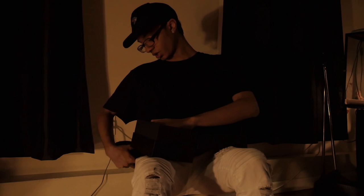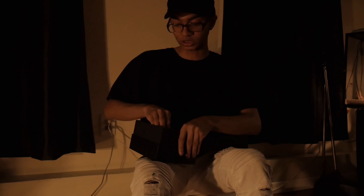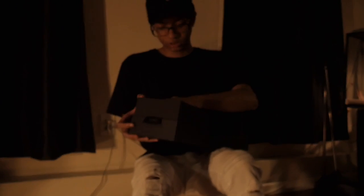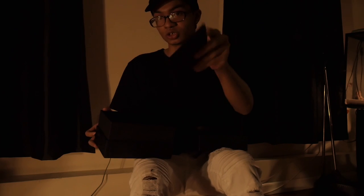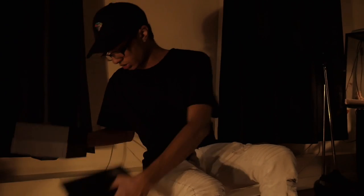Usually you can put this at your side with a carabiner — you attach it to a carabiner that it usually comes with — and then you just put it at your side, or you put it on your bag, so you just have easy access to them. Because you don't want to be putting that in your book bag with a bunch of stuff and end up breaking them. It comes with the carabiner I was talking about, you can put it at your side, just attach it under here.